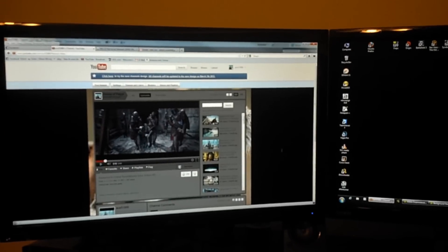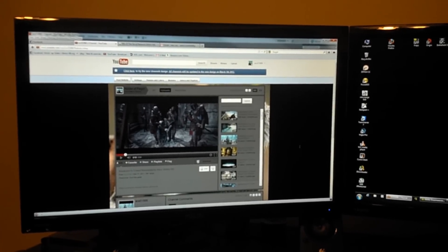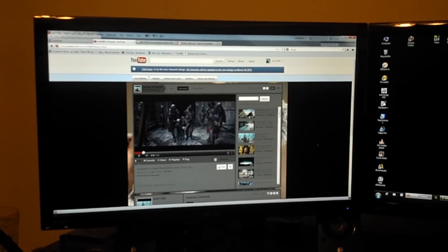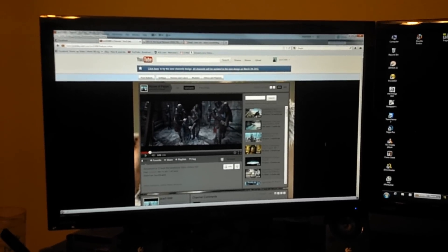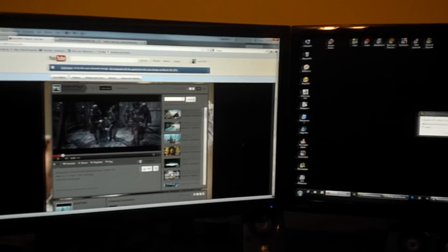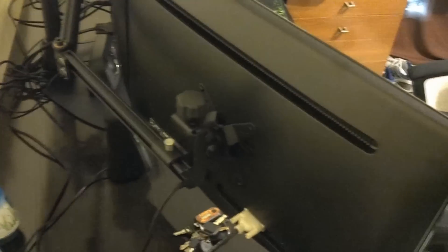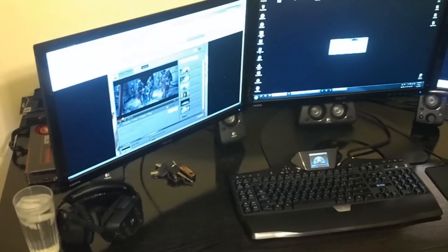Okay guys, so I wanted to show you guys my setup of the monitors. I know a lot of you guys asked to see them. So I've gone ahead and put some stuff up on my monitors just so you guys can see the brightness. Now I have a triple setup here attached to a mounting system. I've got all monitors set up on the brace and my keyboard and my speakers and my headset there.